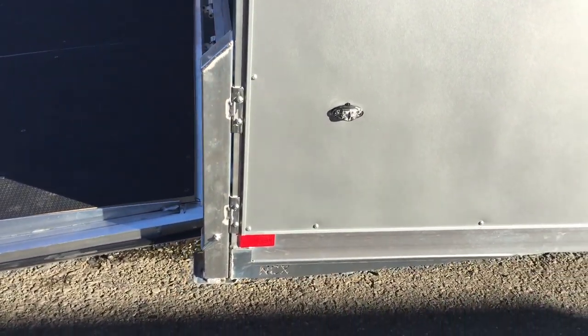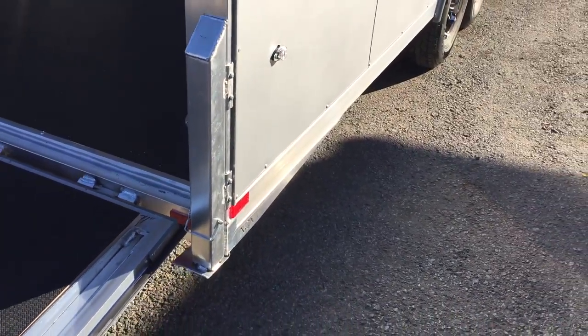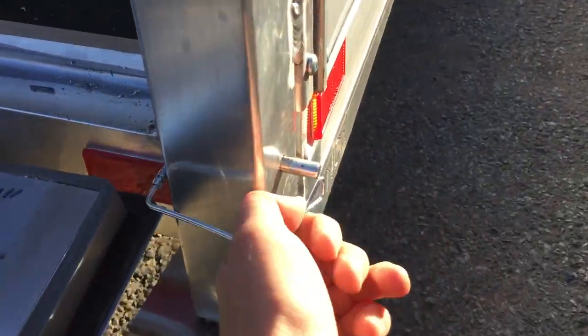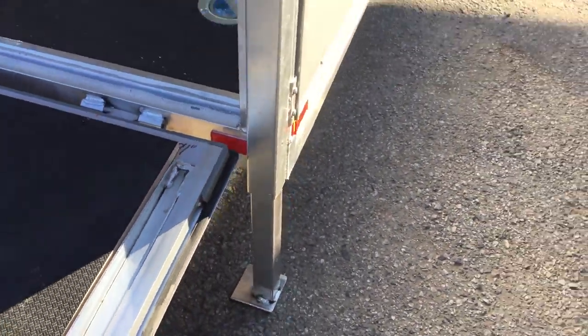It's also got NEO's rear stabilizer jacks — very slick design, integrates well into the look and function of the trailer. Instead of being an under-mount jack, this one here is a rear-mount jack. It's a nice heavy-duty tube, very simple to deploy even with one hand.